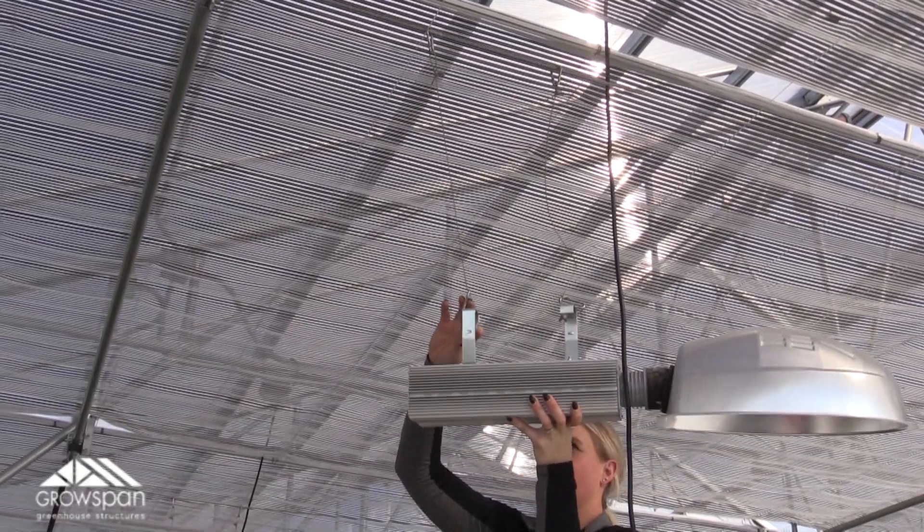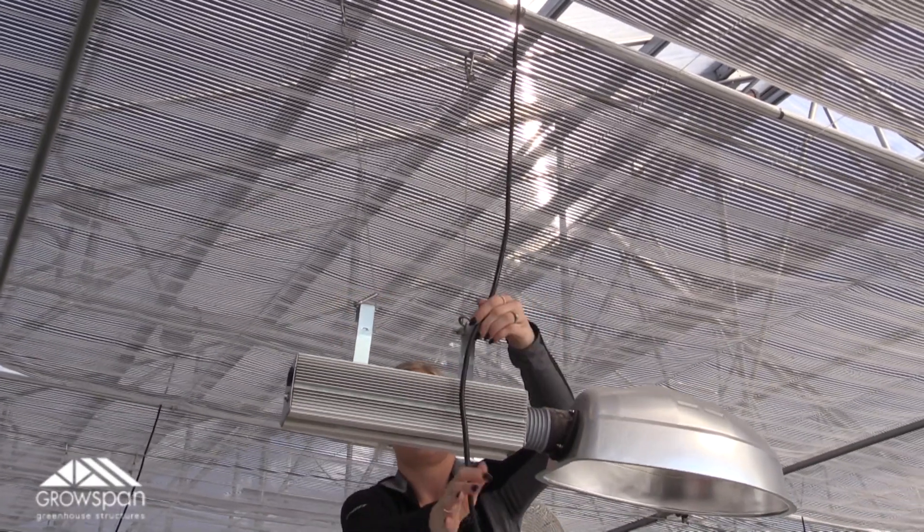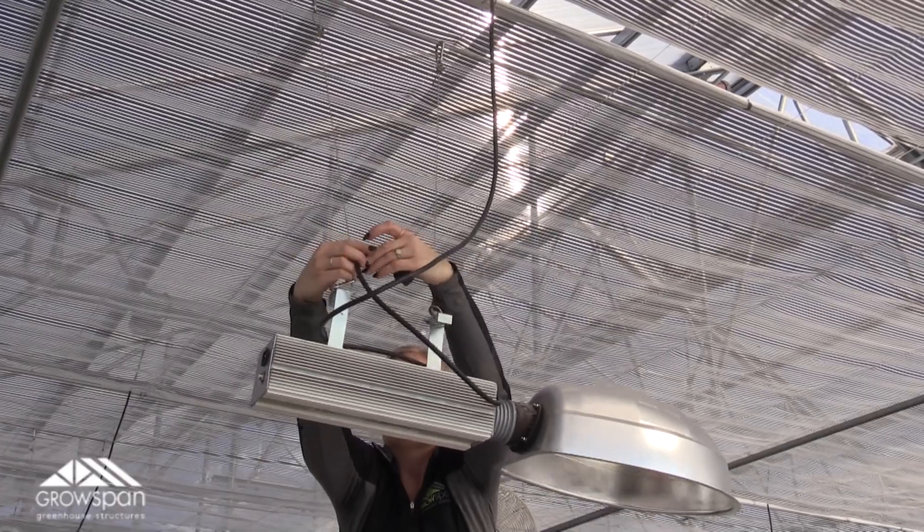A little trick to make adjusting them easier is to get some chain or cable and attach them to the fixtures with carabiners. That way, when you're up on a ladder, the adjustments can be really quick and easy.